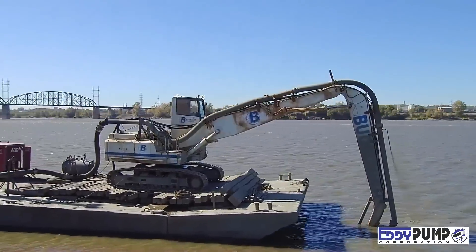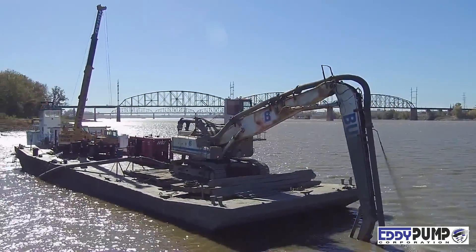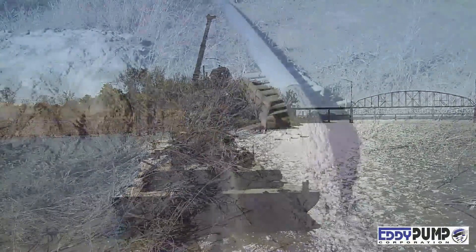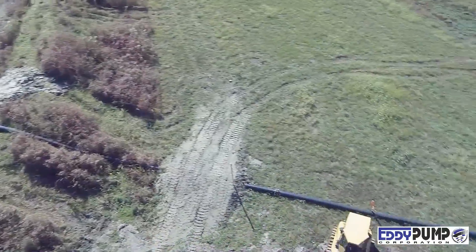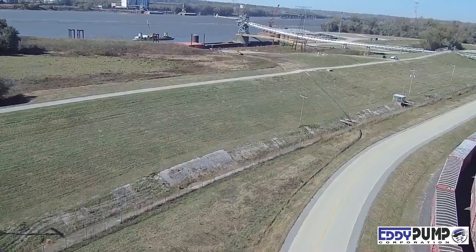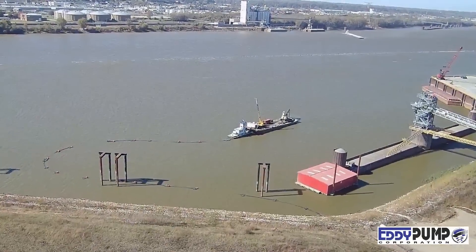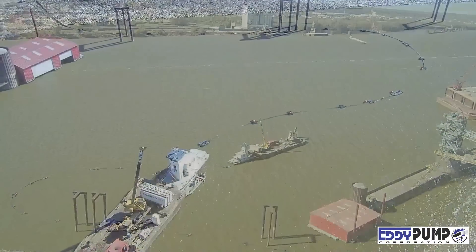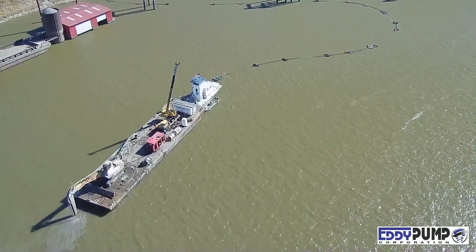This first segment features a 10-inch excavator attachment on a floating barge, pumping sand at a distance of close to a mile with 80 feet of elevation, without the use of a booster pump. The pump and cutter head are powered by a hydraulic power unit sitting on the barge. Achieve production rates up to 400 cubic yards of material per hour at solids rates of up to 70%.